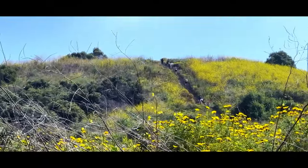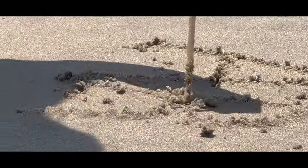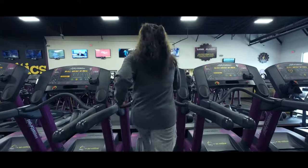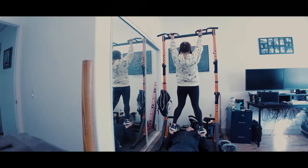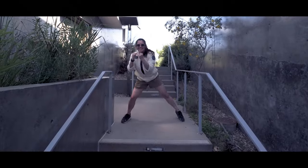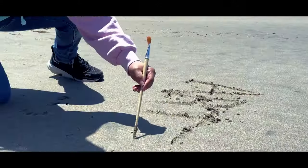It ain't about how hard you hit — it's about how hard you can get hit and keep moving forward, how much you can take and keep moving forward. I'm trying to be a fighter, not a billboard. Things get pretty rough in the ring.